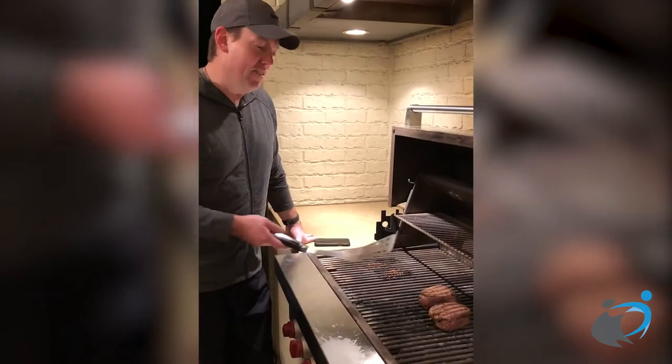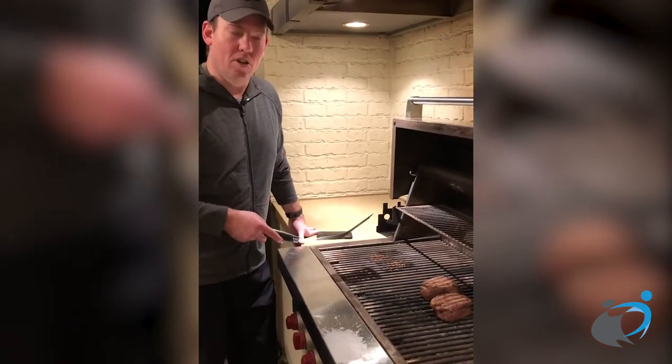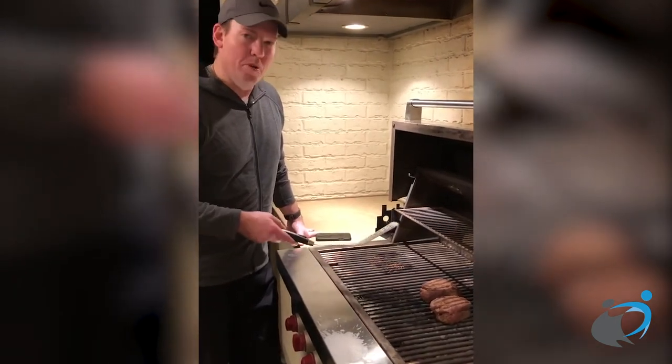That's how our family likes it. If you want a little more done, leave them on just a bit longer. Two to four ounces for bariatric surgery patients should be a great meal. Hope you enjoy.